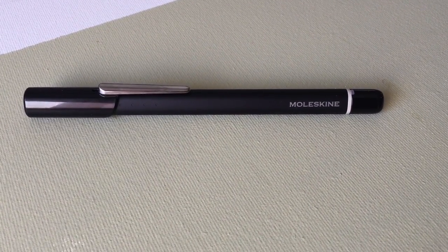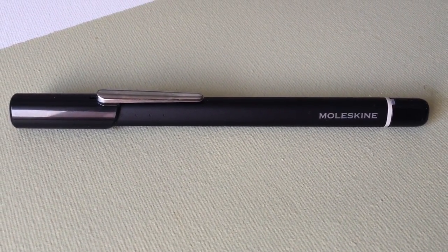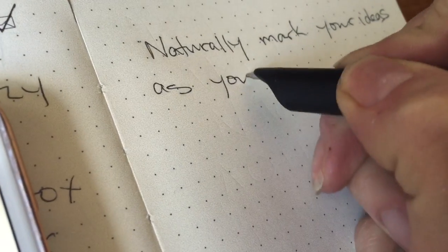The Moleskine Pen Plus basically has a hidden camera that traces and digitizes everything you write. It'll recognize what's going on inside the notebook thanks to that special grid paper, and it basically then transfers all your freehand notes from the page to the screen in real time.